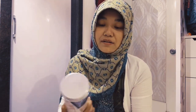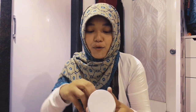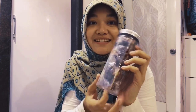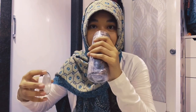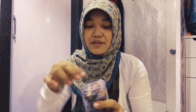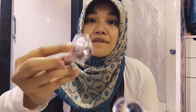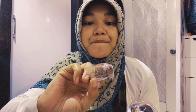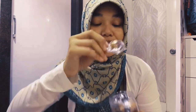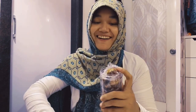Oh my god, this is like chocolate and dates all together, guys! I've tasted this before — it's so delicious. This combination of cashew nuts, jaggery, and dates is so, so delicious.